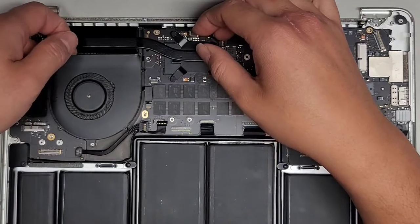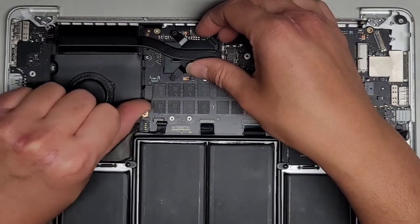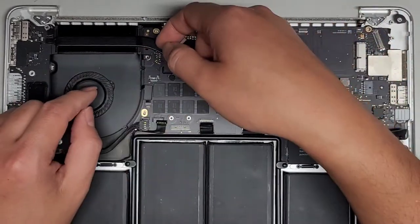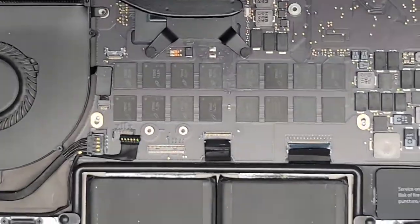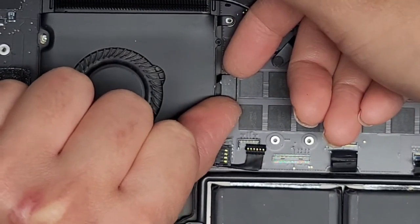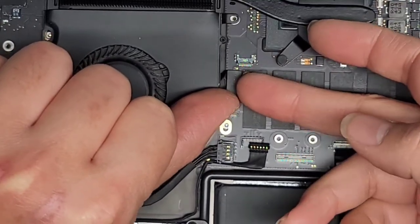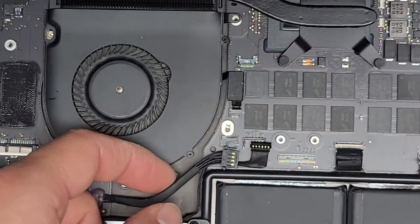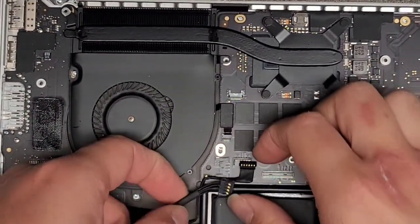Then we've got this part of the board connector — we're going to disconnect that as well. This has little squeeze clips that you have to pinch in, then wiggle and pull it out. You can actually remove this before removing the rest of the motherboard. As you can see, this fan is actually tucked underneath here, so we're going to remove that. Let's flip this latch up. If you need to replace the fan, keep in mind you'll have to either lift the motherboard up or take the heat sink out. So I've flipped the latch up — now we're going to get this connector out. Usually there's some adhesive holding it in place.